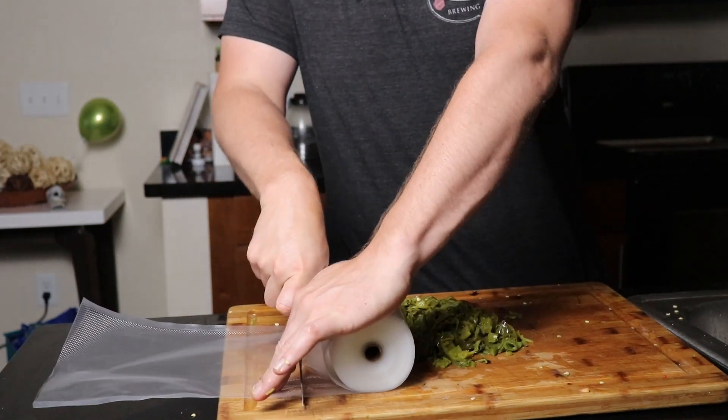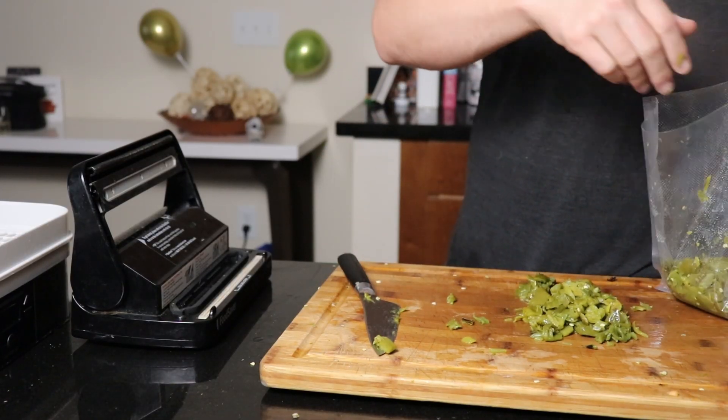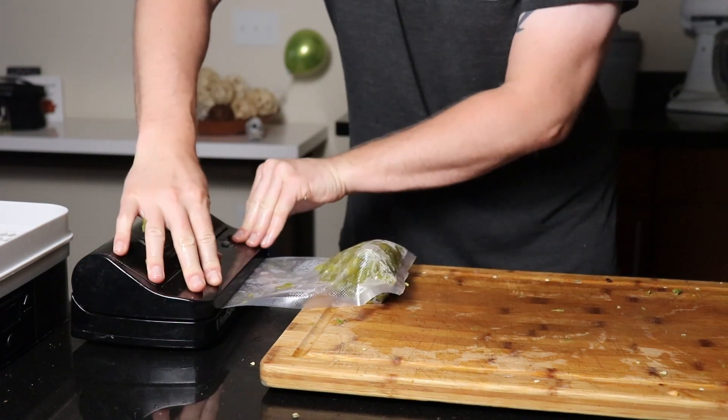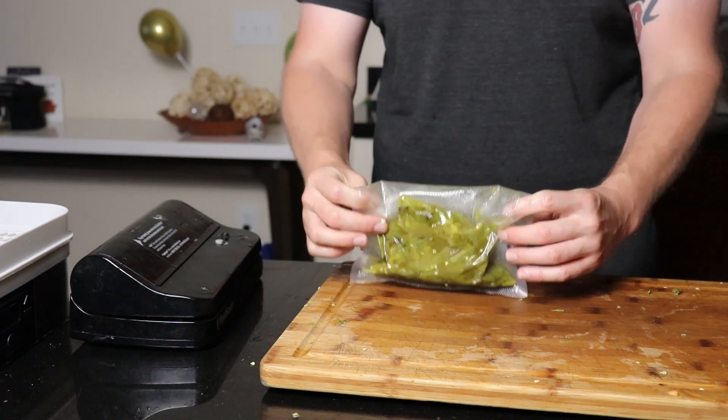I like to use vacuum seal bags — I'll make two or three individual portions and just keep them in the freezer, taking them out as I need them. But if you want to keep them fresh, you can keep them in the fridge for up to a week, or they store just fine in Tupperware or any kind of Ziploc bag. Just take whatever air out you can, throw them in the freezer, and you've got roasted chilies anytime you need them.